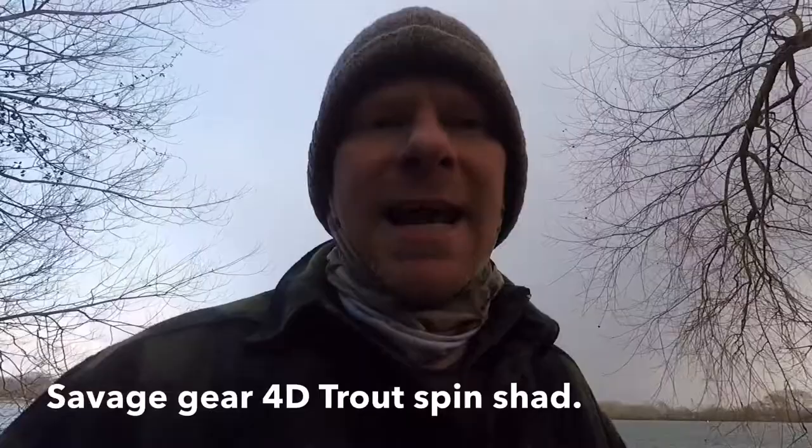Cold one today, it's about minus two with a windchill of probably about minus eight. So not too cold for catching fish, but we've got a new lure to try.